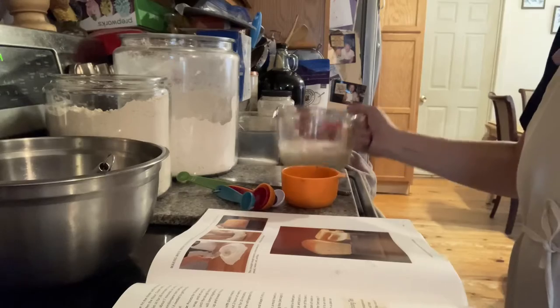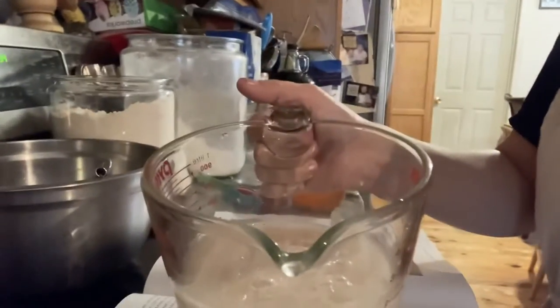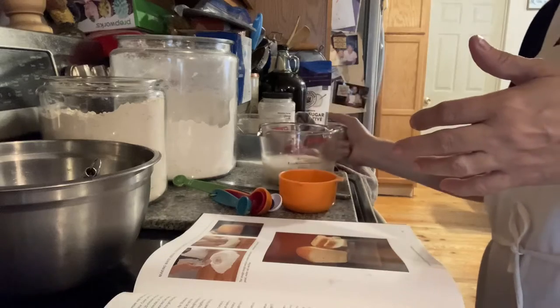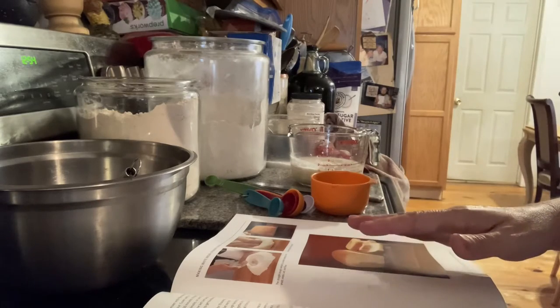Come to the bowl — see, it's starting to foam. It's about a 10-minute process that the author is asking for. So while we're waiting for our yeast to proof, as they call it, we're going to start on our dough. We need four cups of flour.